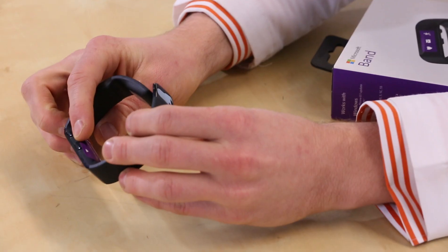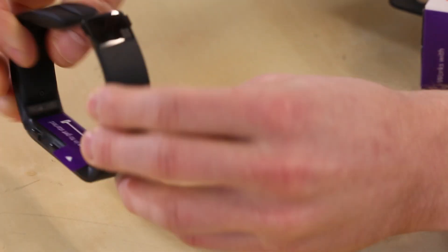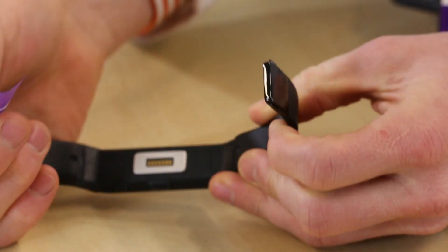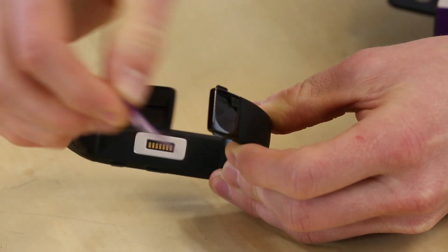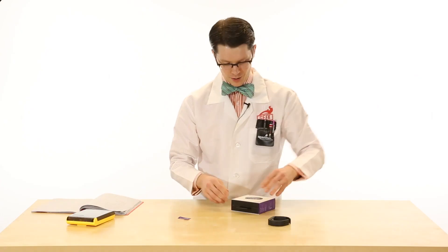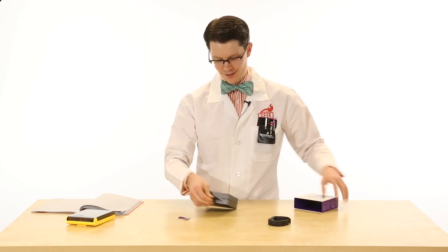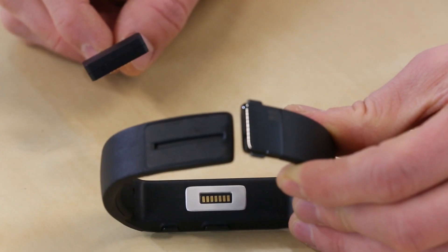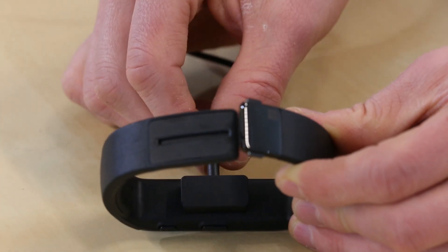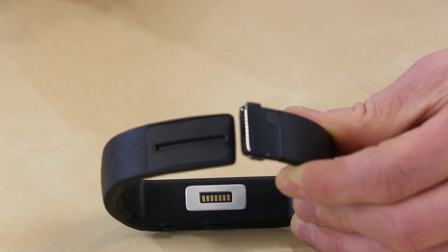First thing we notice when we get this out of the box, there is a purple sticker underneath the watch face. If we pull that off, it looks like some sort of connection port and it definitely says 'plug me in to get started.' If we go back into the box there's a cable — it definitely looks like a proprietary connector, so don't be reaching for your currently existing USB cables to connect to this watch.